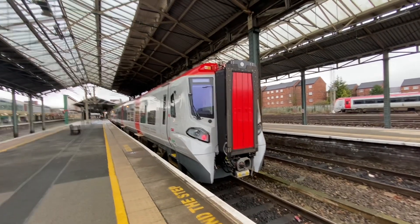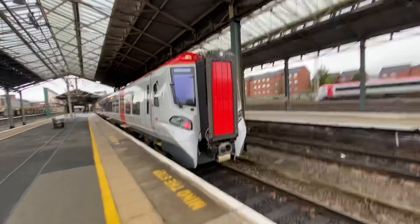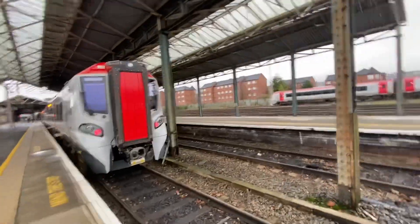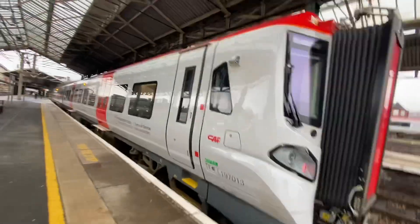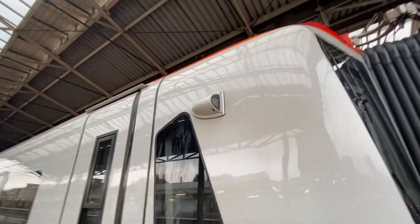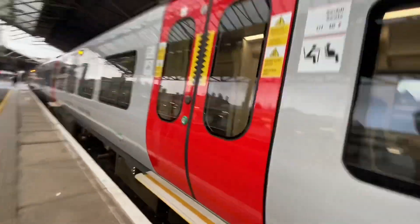Hi guys, today we've got a quick tour of the brand new Transport for Wales Class 197s. This one is 197-013. We've got a camera here so we can see where it goes — might be good for a cab ride video sometime.